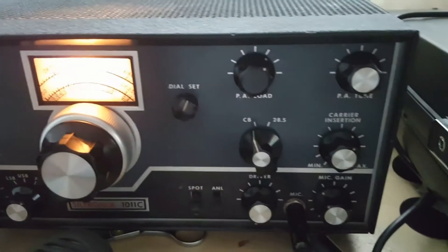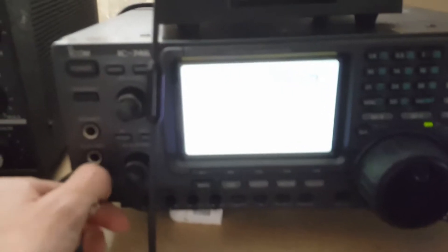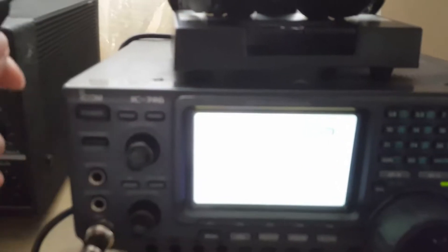All right guys, well anyways that's how you operate the radio. This radio right here - I'm gonna pause this and go to the other radio now. This radio is the fun one right here, this is the one I always talk on. I'm gonna turn the screen off for now because it's gonna make it harder to show you guys what I got going on here.